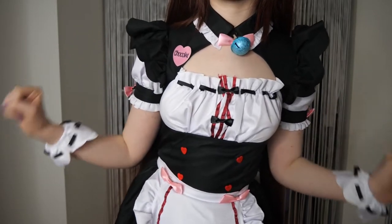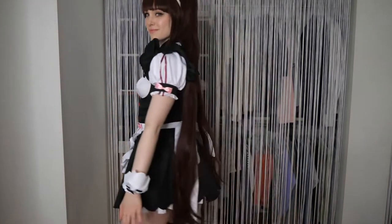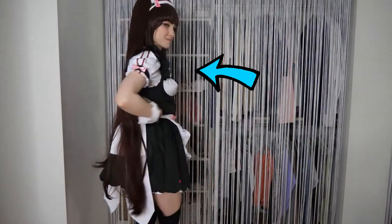Given the fabric and fit, I would recommend sizing up. I got my typical size, but the bands around my arms felt a bit tight.